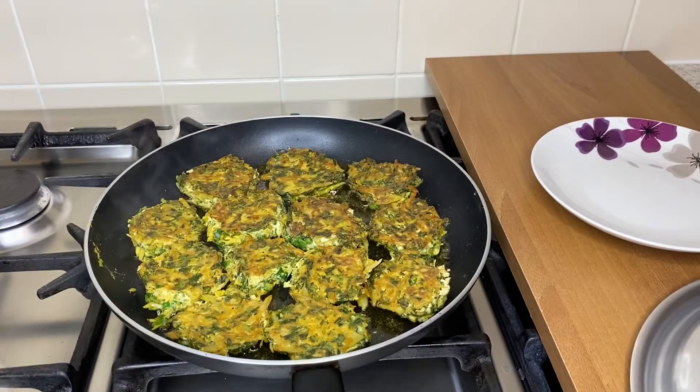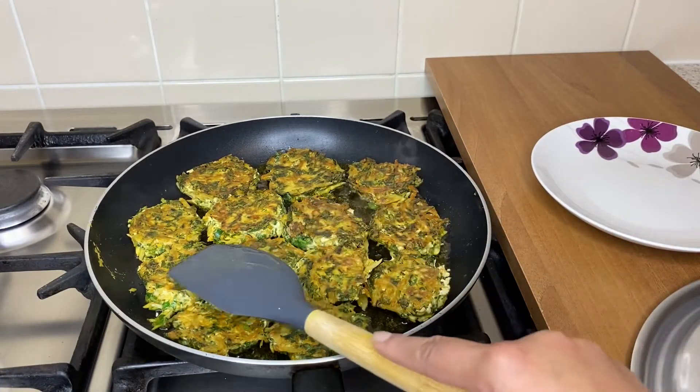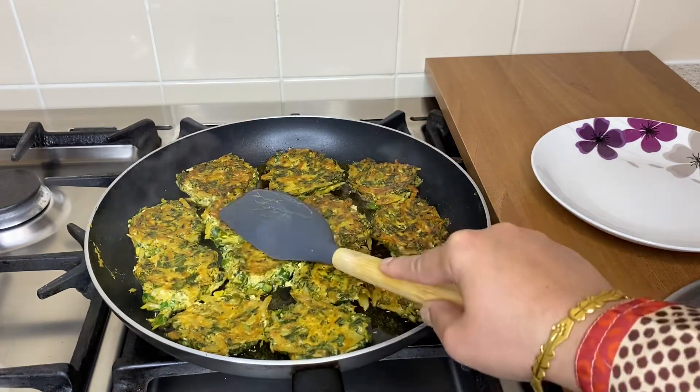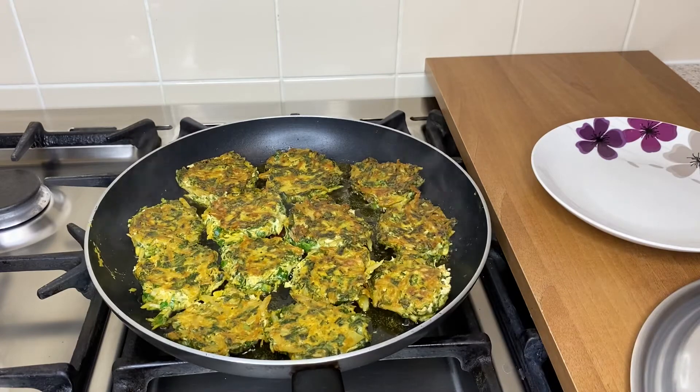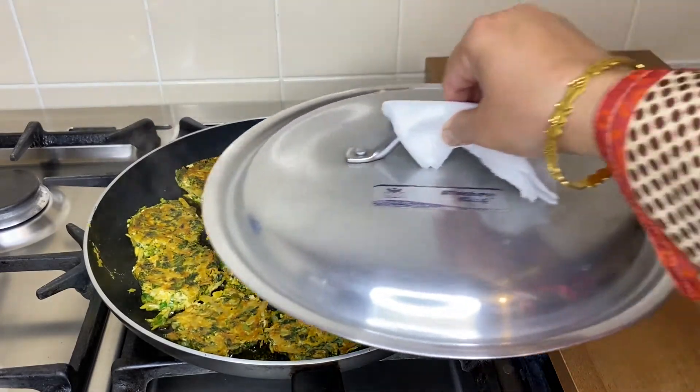Cook one side well, then flip the pasta to the other side, press it to cook, and cover with the lid again.